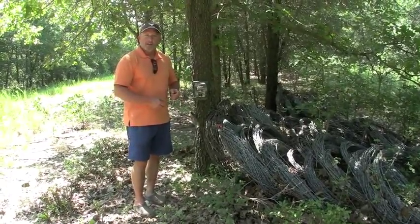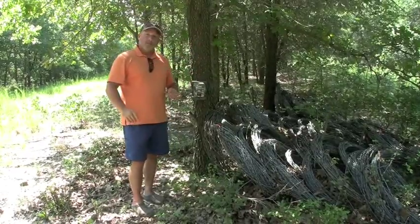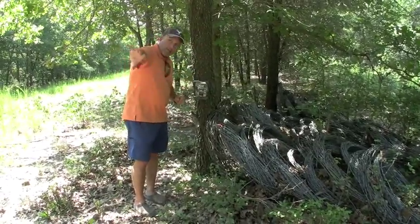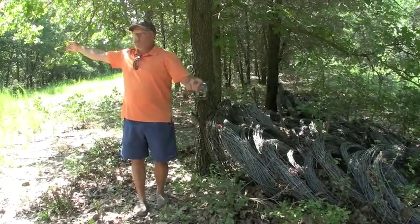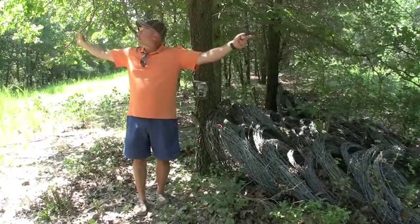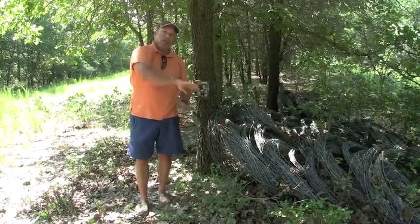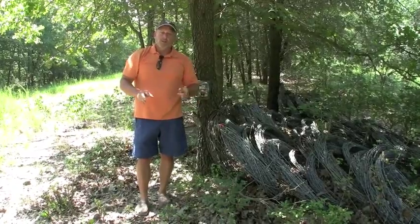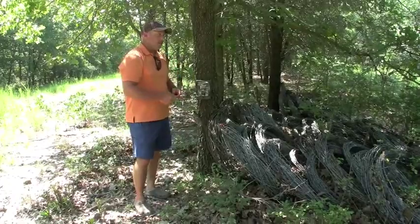I've talked about this in several other videos. Right now I'm standing in the shade — Rusty's filming to the north of me, and my trail camera is facing due north. The sun is going to rise over here and set over here, so the sun is going to be at my back and this trail camera's back all day, every single day, regardless of what the sun angle is or what season it is.